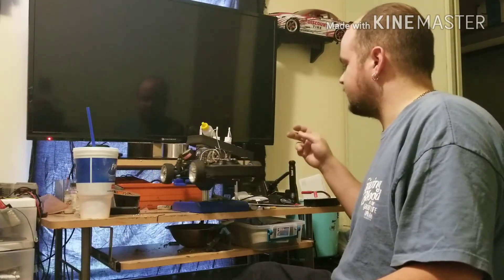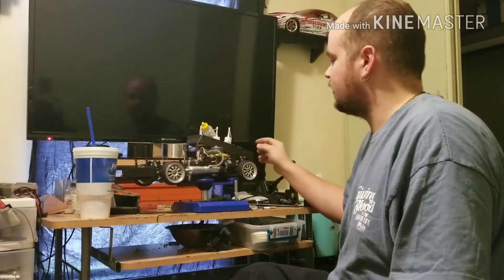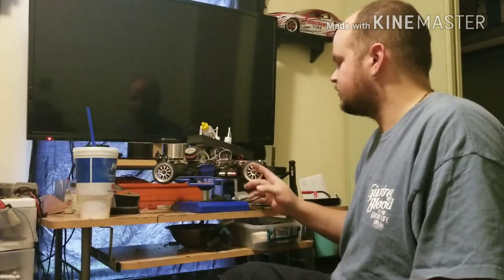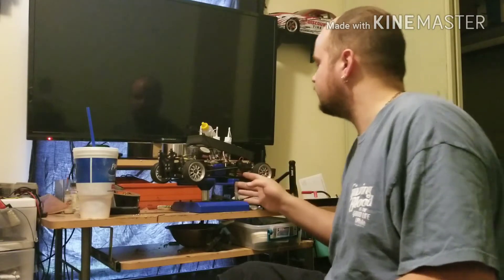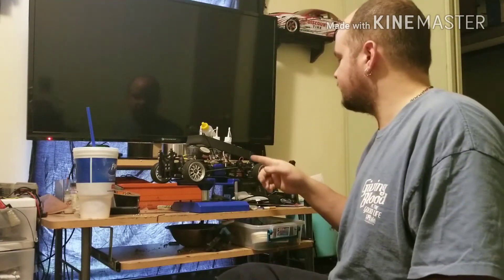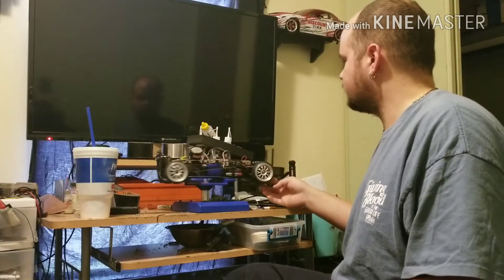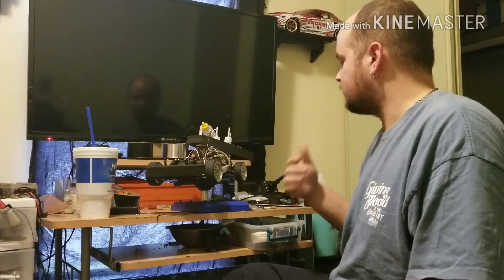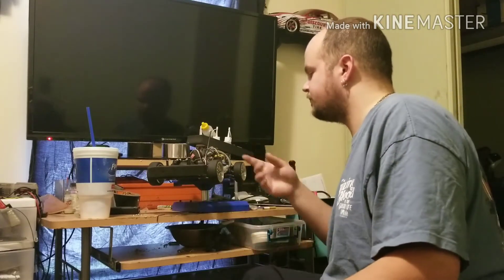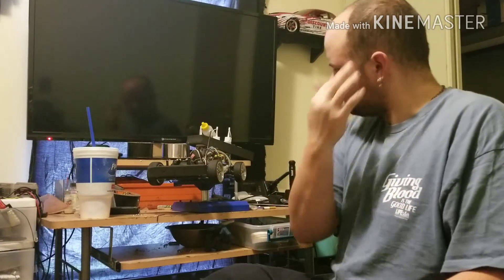Back to the car. This has 2056 servos from Traxxas — that's just a 2055 servo that's waterproof, not digital. So I'm definitely putting Savox 0251 metal gear servos in this. They're faster, they're better, they're metal gear.